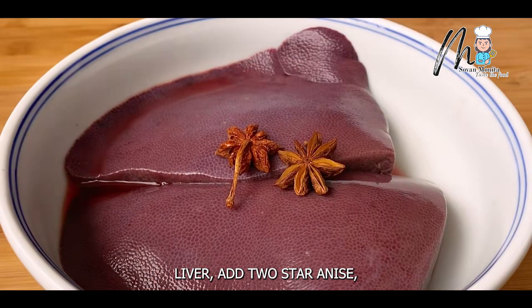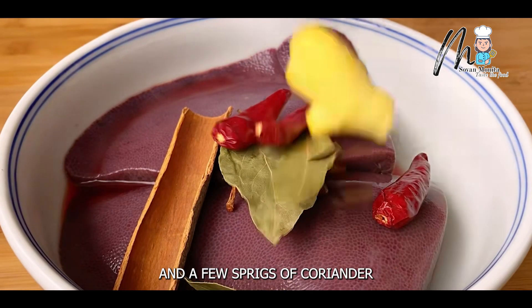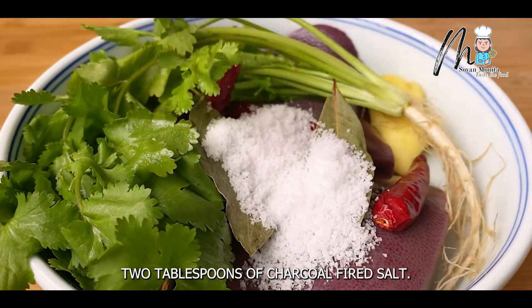After washing the pork liver, add 2 star anise, 3 bay leaves, 3 fragrant dried chili peppers, a few slices of ginger, and a few sprigs of coriander to remove the fishy smell. Then add 2 tablespoons of charcoal-fired salt.